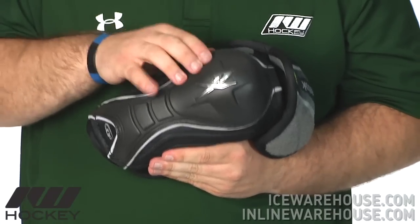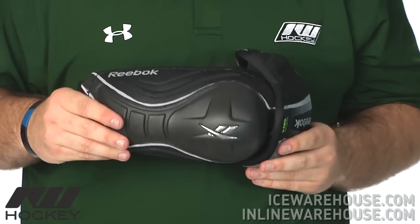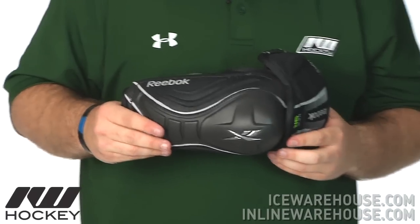Going on to this elbow cap, the JDP is featured throughout the line — very popular. It's one of the reasons that Reebok elbow pads are used so widely in the NHL.